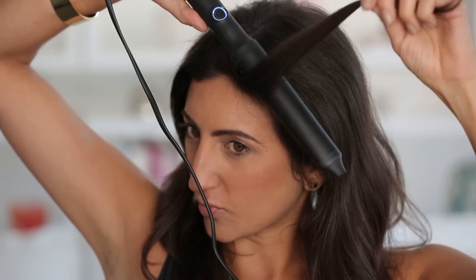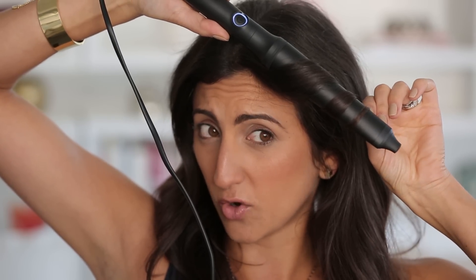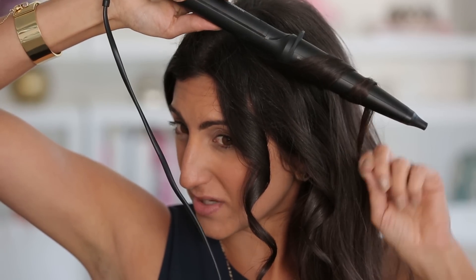What you're going to do is take your first piece of hair, take your wand, flip it upside down, wrap your hair away from your head, and then just kind of hold it — then just let go to get this beautiful wave. I usually do maybe three or four pieces of hair away from my face.